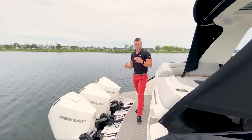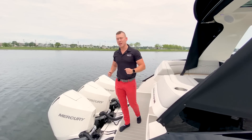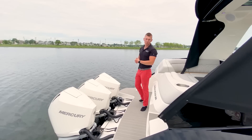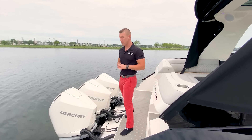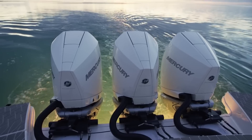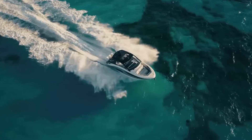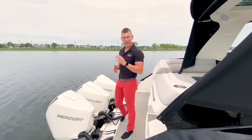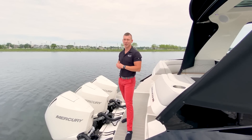Climb aboard. For the 370 Sundancer Outboard, there's quite a bit of space here on the swim platform. First, I want to denote the power. Of course, being an outboard model, what else would we use but Mercury Outboards. Power comes from triple 300 horsepower V8 Verados. These engines run second to none for the Sea Ray Sundancer — they're very quiet, fuel efficient, and plenty of power to get you wherever you want to go. She's ready to go cruising.